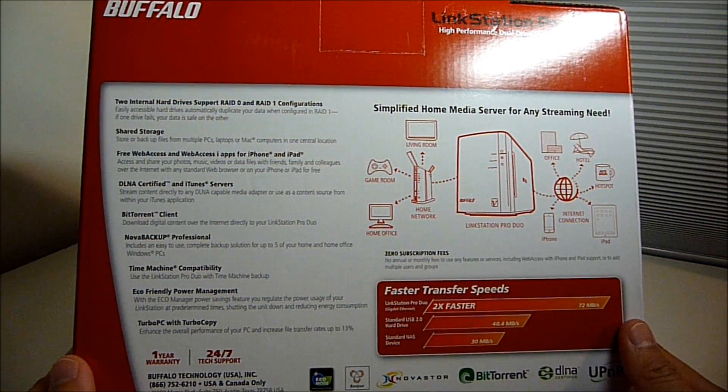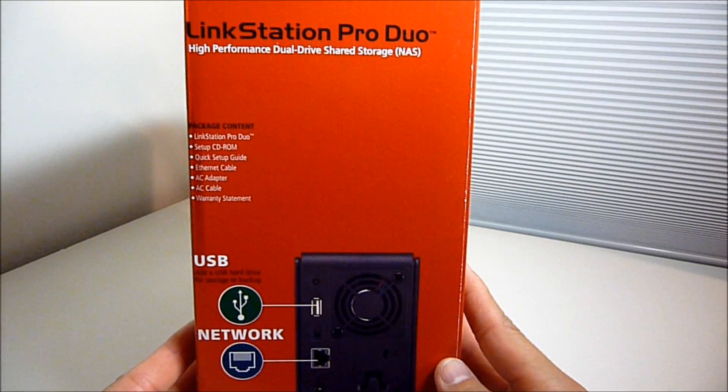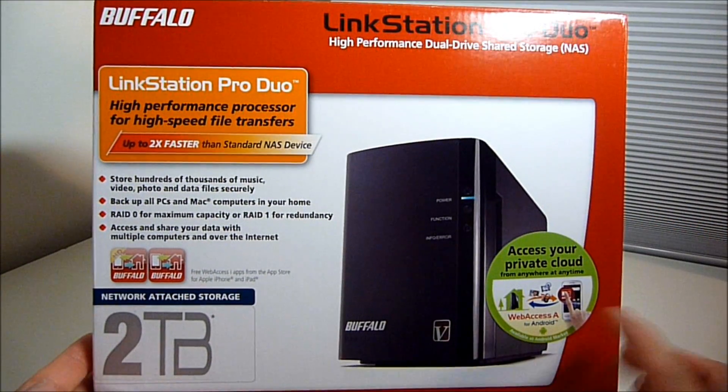It didn't say on the box, but the other one also comes with 2TB and it's supposedly not as fast as this one.